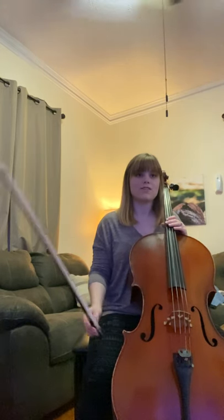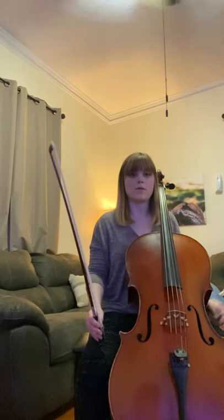Hi guys! Today we're going to be learning Listen to the Mockingbird. I'm going to play the song first and then I'll talk a little bit about some strategies we should be using while we're practicing.